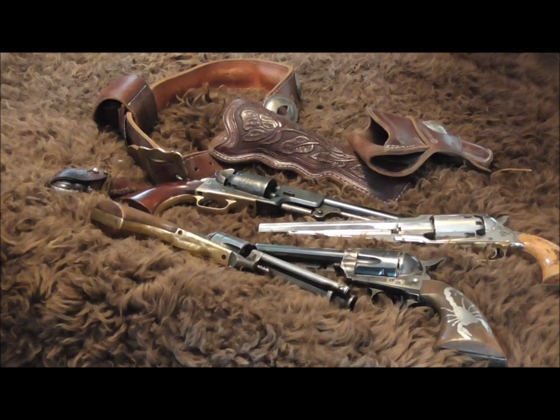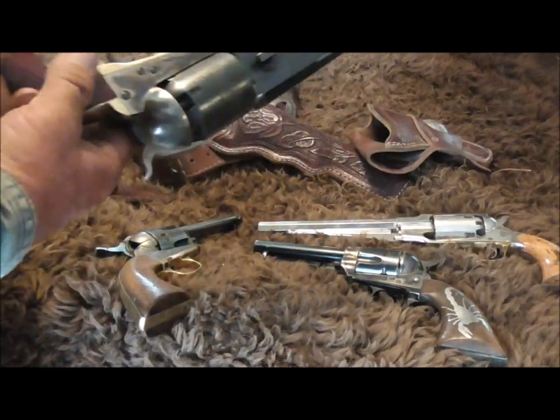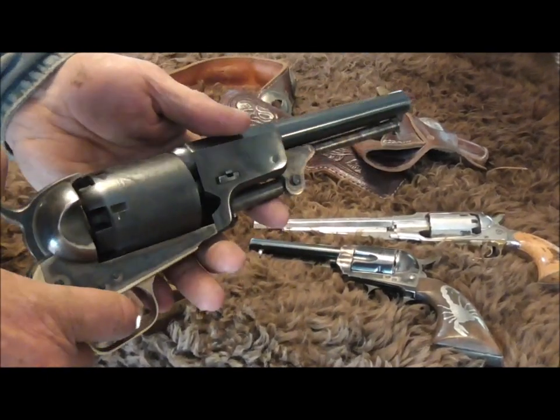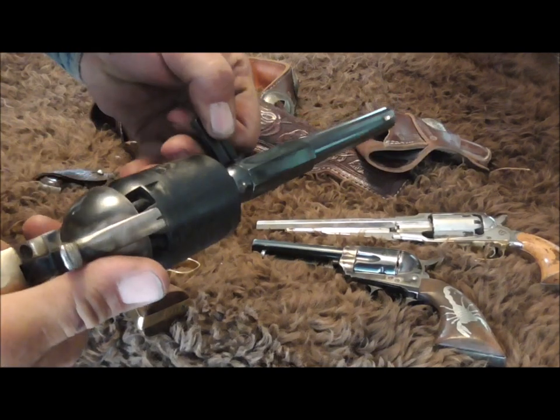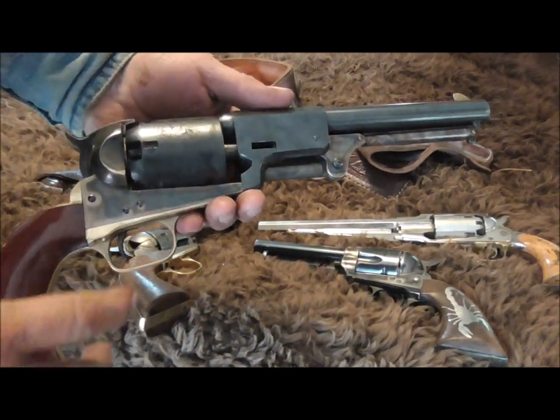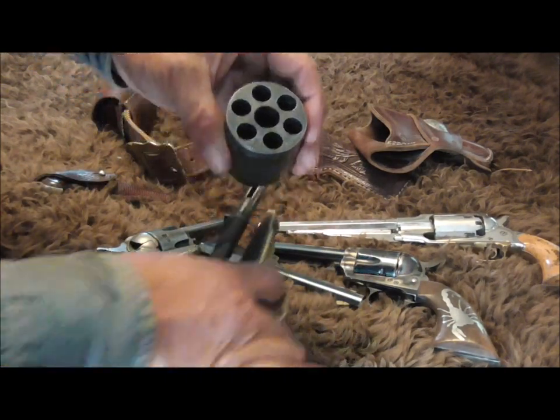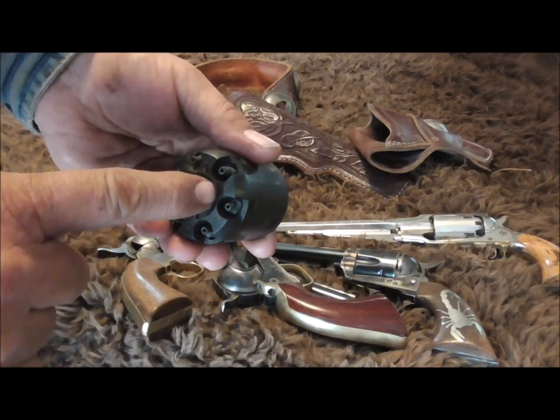Hello folks, have you ever wondered why a Colt-style six-shooter has six holes if it's only meant to be carried with five loaded? It's because it's not — they're designed to be carried fully loaded with six. This is an old reproduction, a Colt Dragoon, and it holds six rounds.